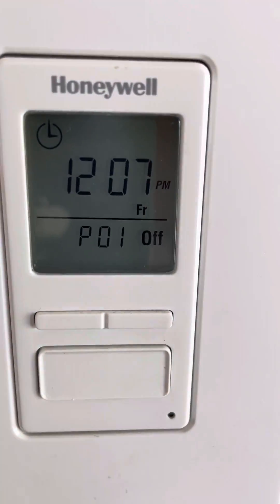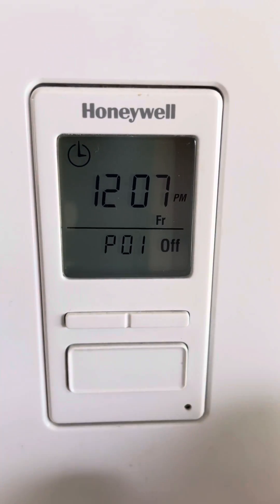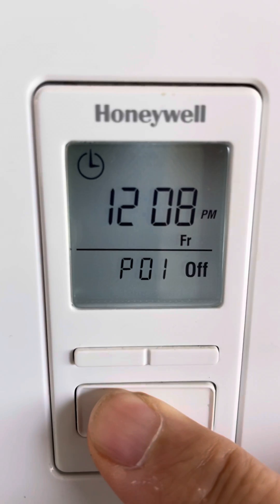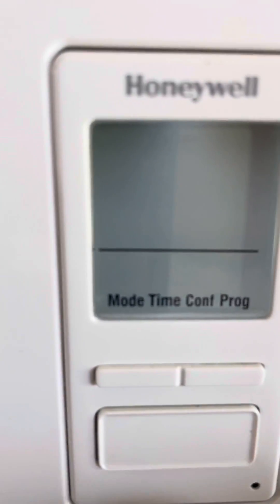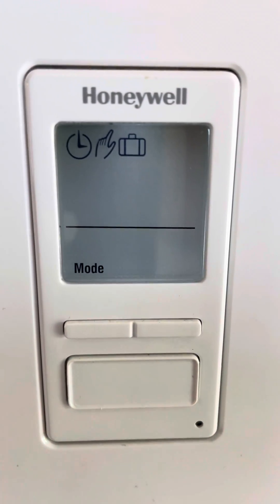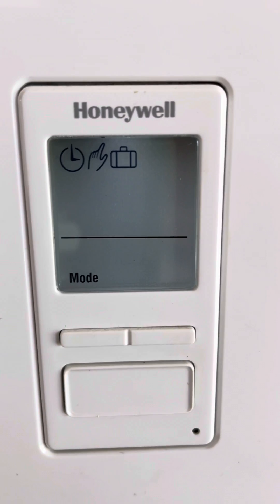I'm gonna show you real quick a couple little features. The first thing is to do a long press on the big button, and it'll put you into mode. You hit the big button once to select mode, and then what you'll see is a flashing clock.